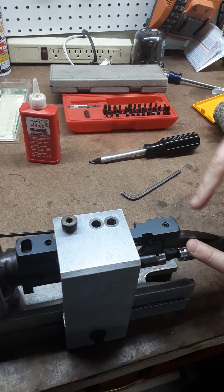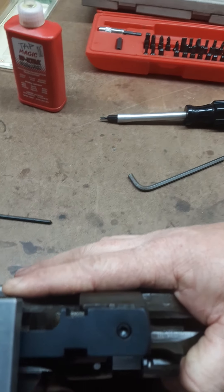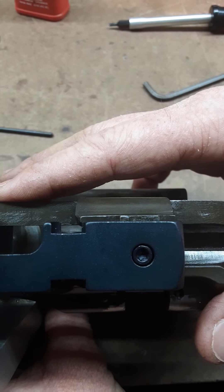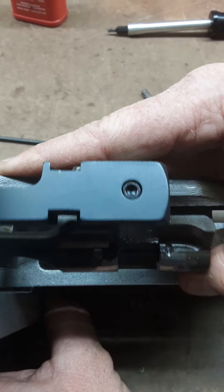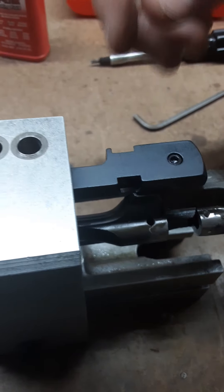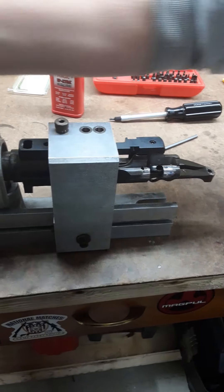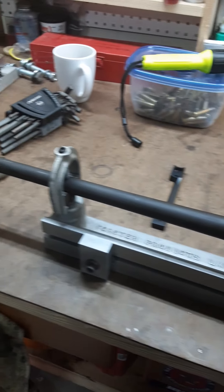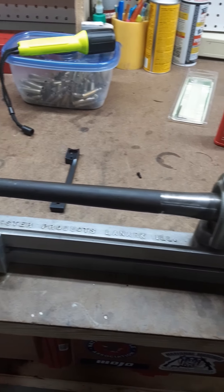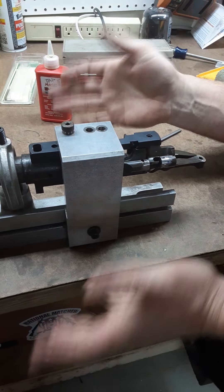One thing I wanted to say about these 1903 A4 mounts is you can see that it's not quite centered over the rear sight bridge. And that is correct. There are cheap Chinese knockoff sight bases that thought this was a problem and tried to correct it — you want to stay away from those. The center line of the bore is not perfectly centered with the rear sight bridge; it's slightly off. That's just the way the 1903 A3 is built.